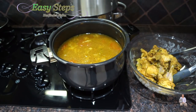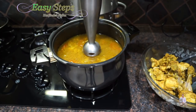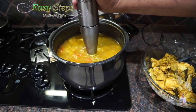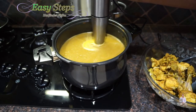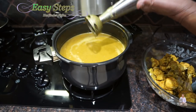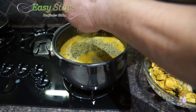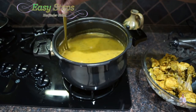Now I'm going to use a hand blender — once it's cooled down you can put it in a food processor, or use a hand blender like this to blend all the vegetables. It's all done — this is our gravy. I'm going to bring kasuri methi, rub it between my hands — about two teaspoons. Mix it in. This is looking really nice.